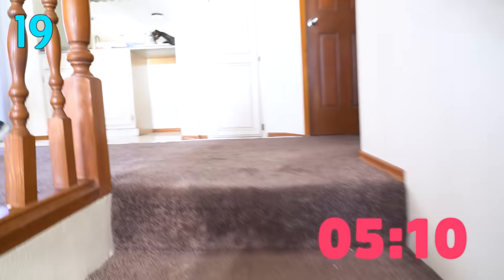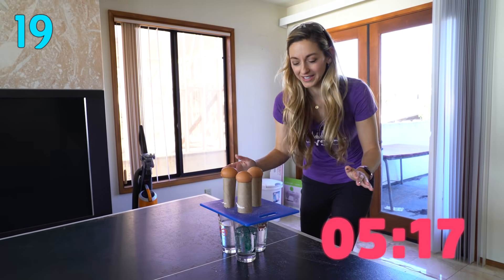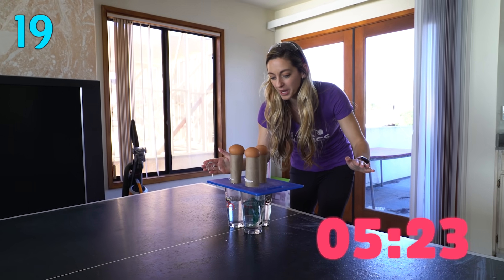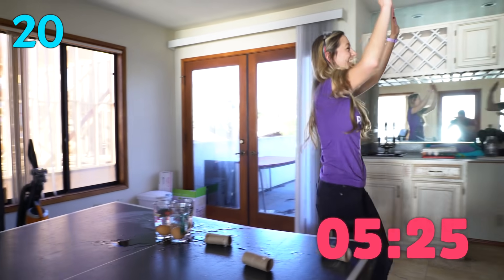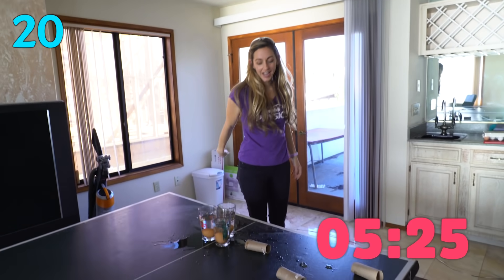We have one experiment left. This one uses the principle of inertia. We've got these eggs here — they want to stay exactly where they are. I have one shot at doing this. I've never actually tried this before, but I'm going to hit it. We don't have the luxury of a countdown — we're just going to go for it. Here we go. Yes! Oh, thank you guys. Take that, science!